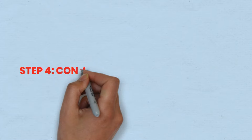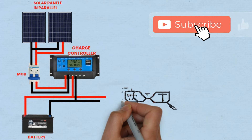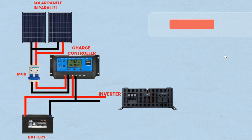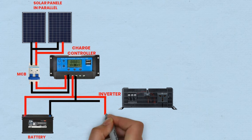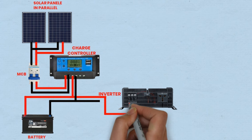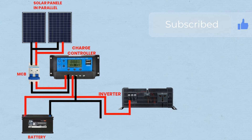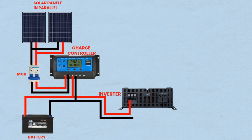Step 4: Connecting battery to inverter. The battery stores the energy generated by the solar panels and provides power to the system when needed. The positive terminal of the battery is connected to the positive terminal of the inverter, and the negative terminal of the battery is connected to the negative terminal of the inverter. The inverter converts the DC power from the battery into AC power, which can be used to power various AC appliances and devices.